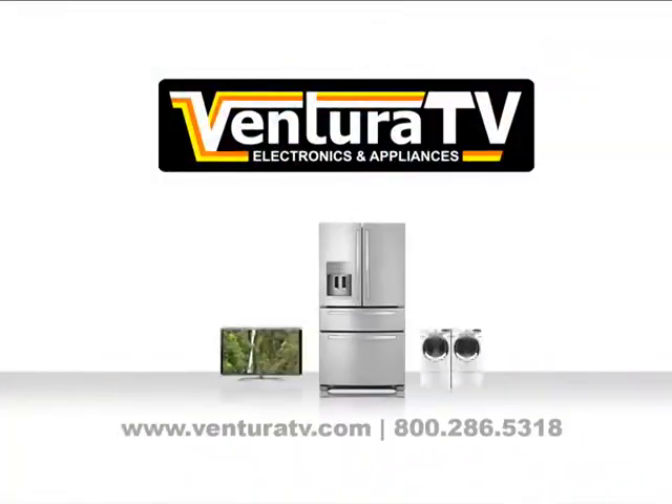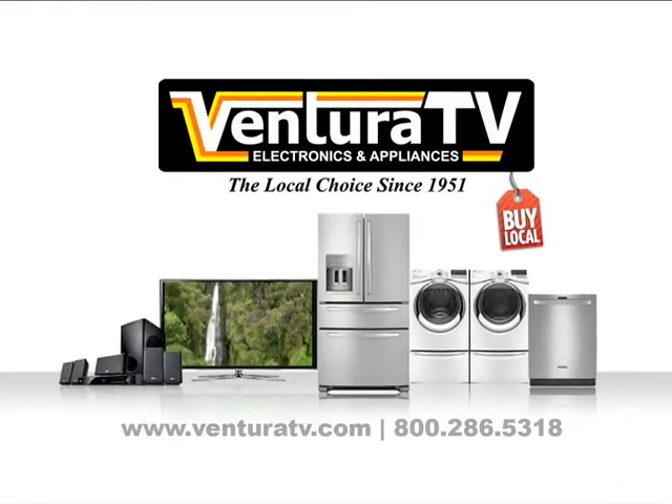Since 1951, Ventura TV Appliance Center — we're working hard to be your place. See you guys next time.